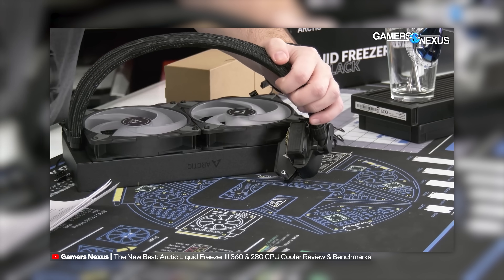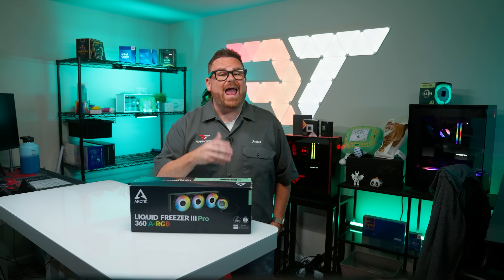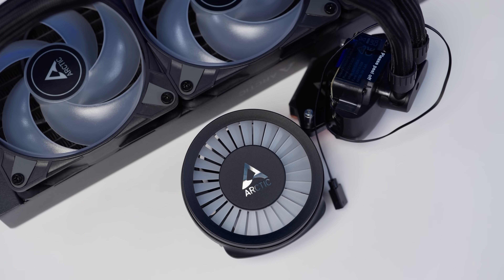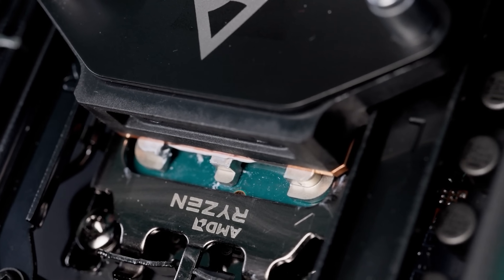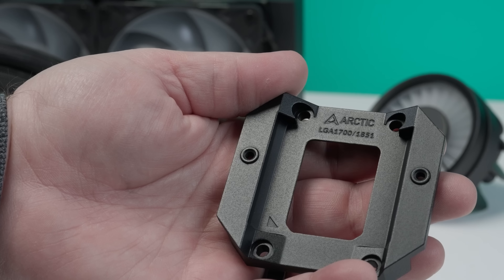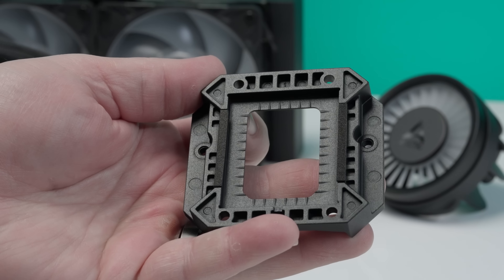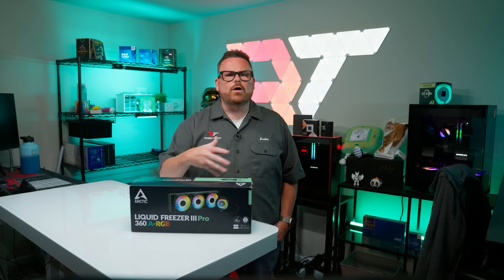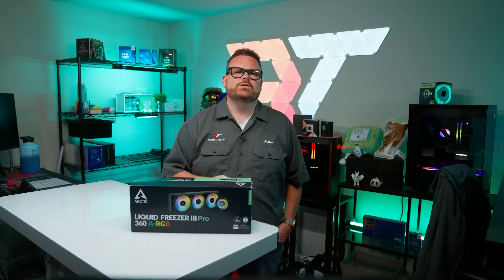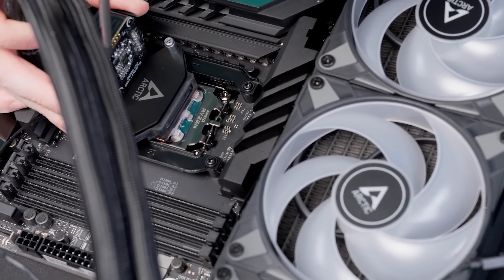It also scored the uncommon and coveted positive review from Gamers Nexus. When we got our hands on it, we weren't super impressed. The LF3 wasn't horrible, but it had some design choices we thought had the potential to cause more issues than they alleviated. In particular, we didn't have a great experience with the contact frame, especially when you consider the hypothetical beginner builder picking one of these up on strong recommendations from other YouTubers.